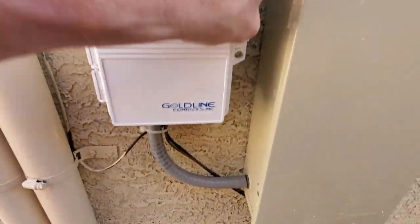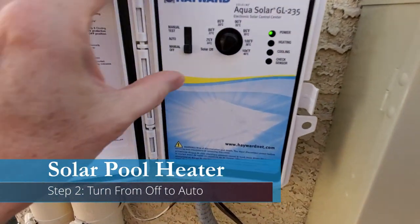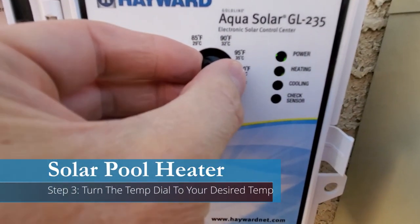Next, open the control heater box and switch from off to auto. Then turn the dial to the desired temperature — I like 87.